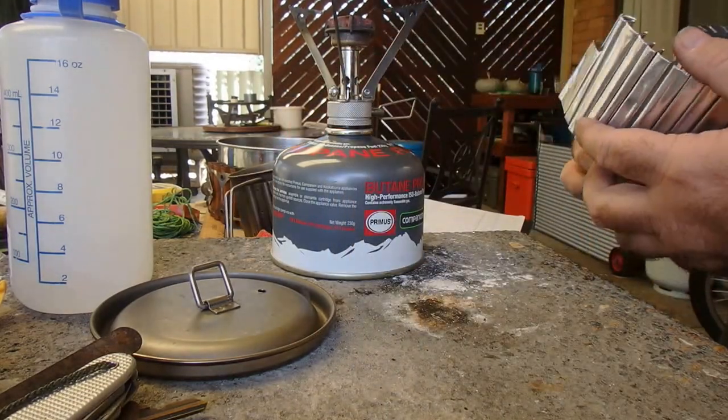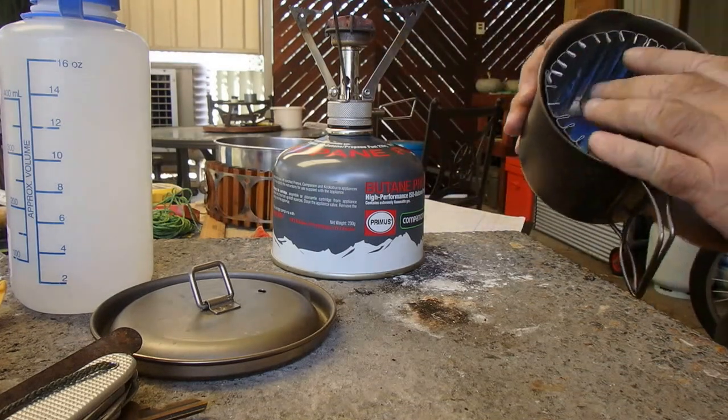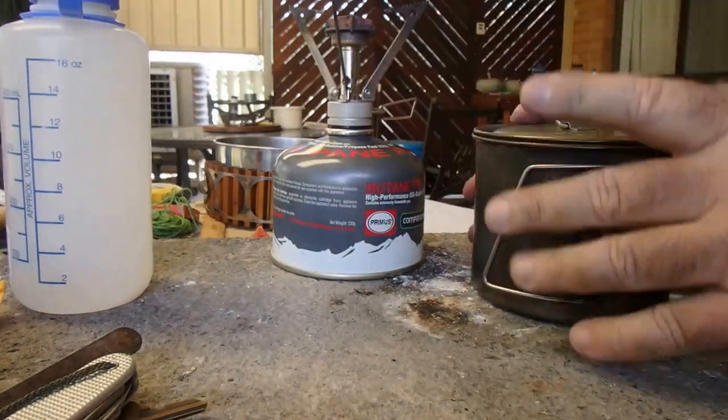I think it's really good. I made it so that you can coil it up, fit it nicely inside the pot, and still get the lid off.